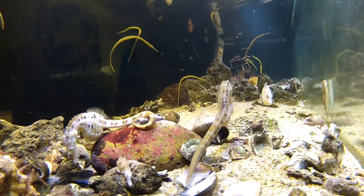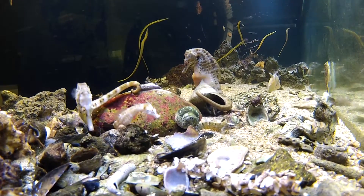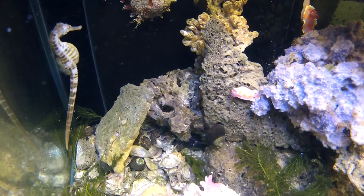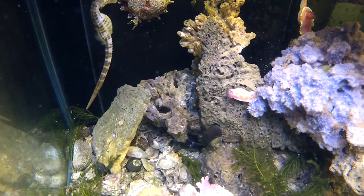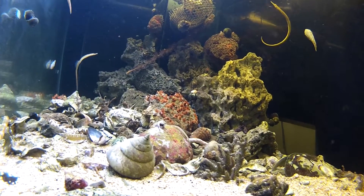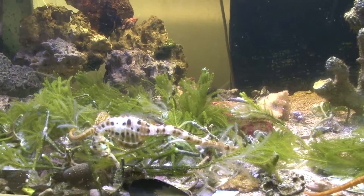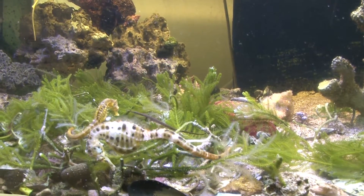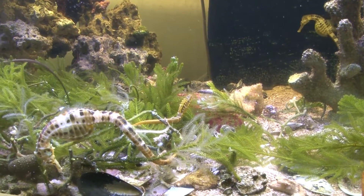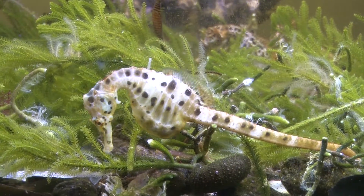When we set a tank up, we need to look at the animals we're going to keep and whether they're compatible with each other. The main type of rock is coral rock that comes from tropical reefs — it's very porous with a lot of surface area, which allows a lot more bacteria. The bacteria eat the ammonia from fish waste, turn it into nitrites, then another bacteria turns that into nitrates.